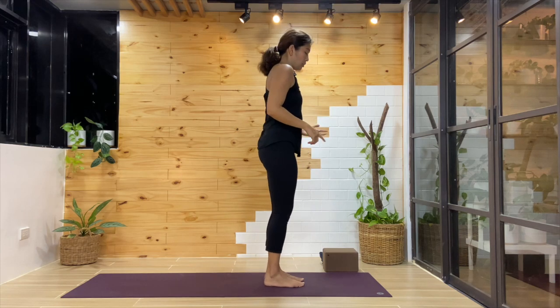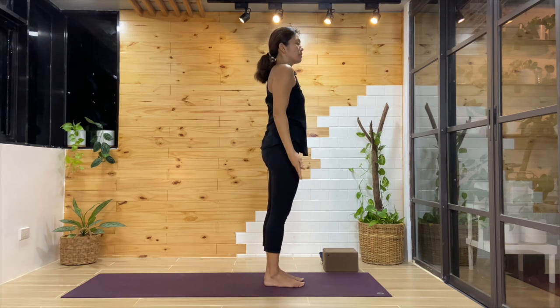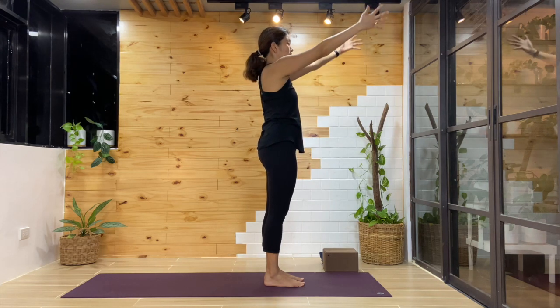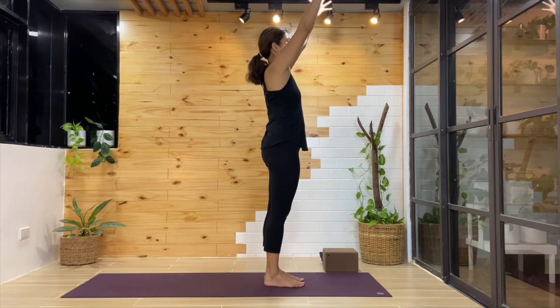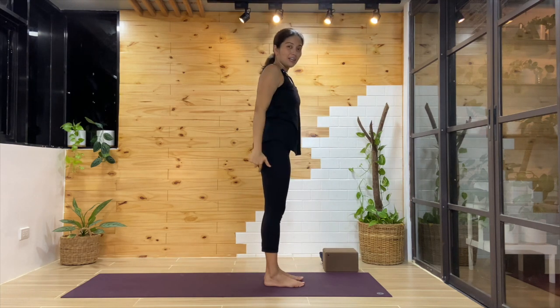When the teacher cues you to inhale and reach the arms up, you can bring them off to the side or out in front. Explore that and play around with it — there are different variations in mountain pose.